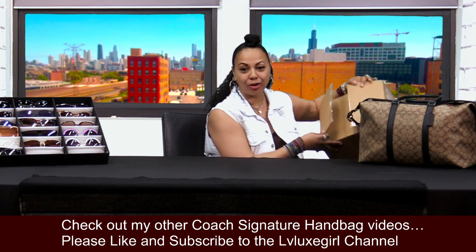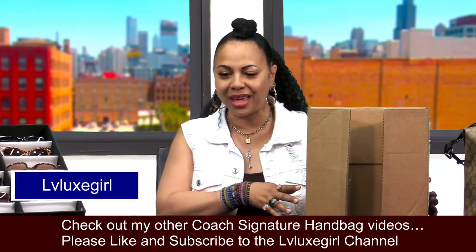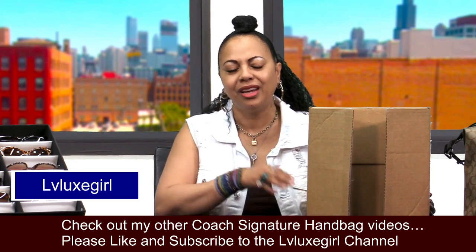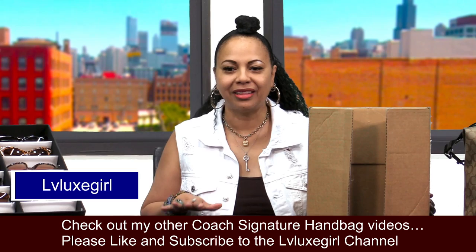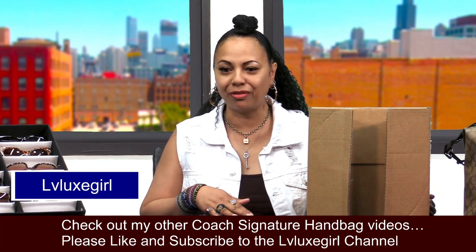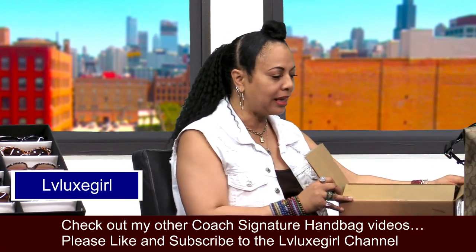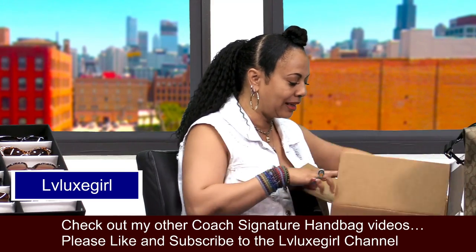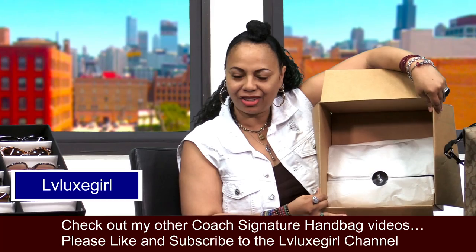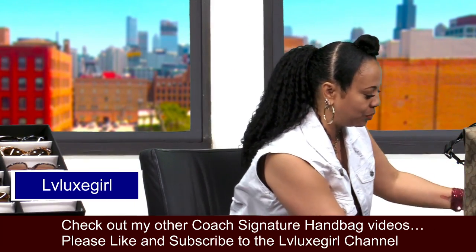I ordered this beauty from Coach Online and this is the way it came packaged. I did go ahead and take a little peek — I wanted to be sure that this was one of the items that I wanted in my collection. So let's go ahead and do this reveal so we can continue to talk about this bag. Basically this item was ordered from Coach Online and I'm going to go ahead and take this beauty out.